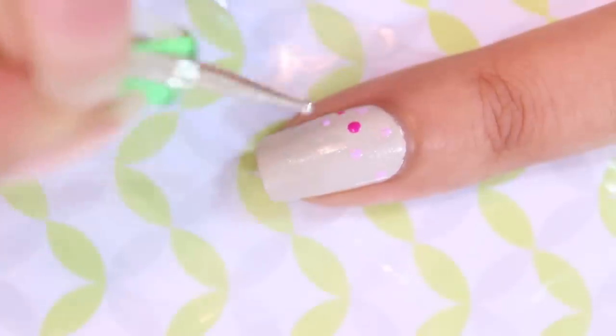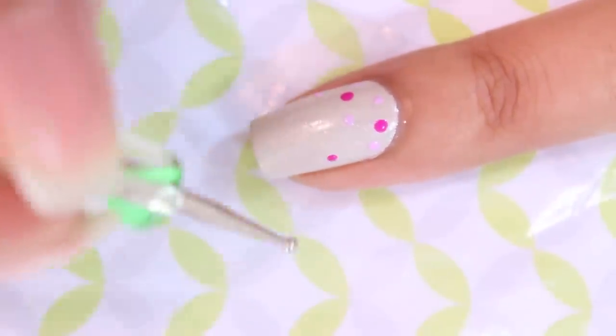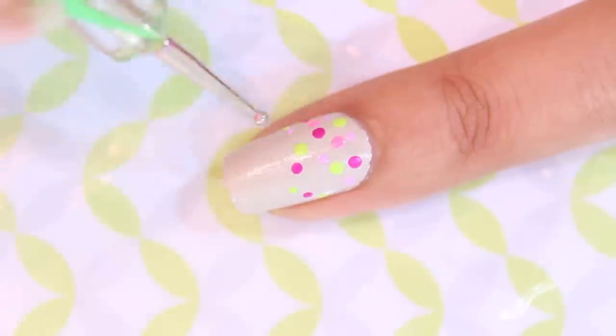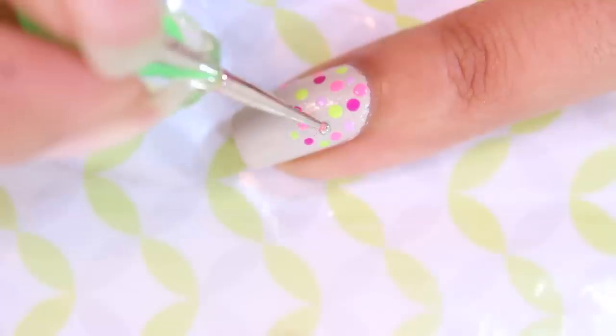Next, using a dotting tool, I dotted on six different colors varying from neons to pastels, randomly spaced out on half of each nail closest to the base. I'll have all of the colors I used listed in the description box.